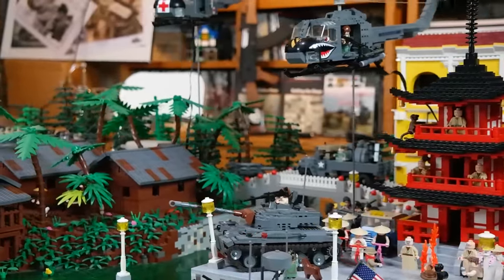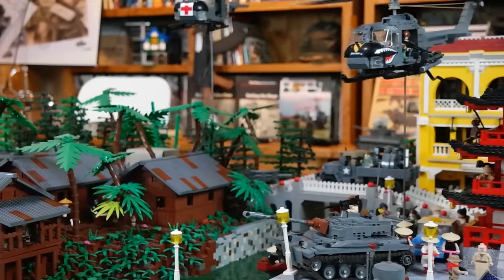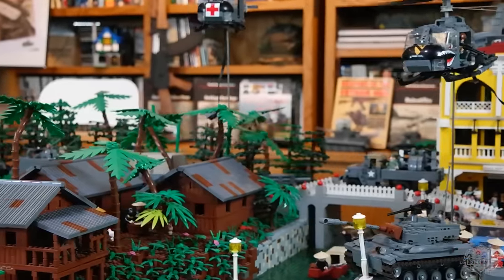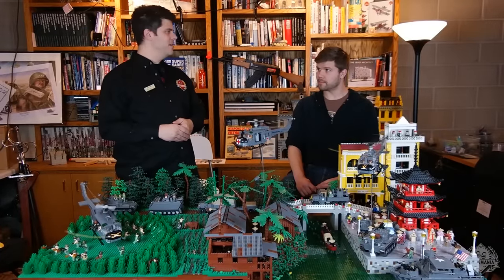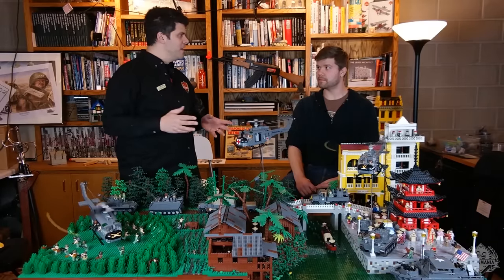I'll just take a minute to run through it, because unless you've been to Brickmania Toy Works or one of the shows not recently, you probably have never seen this before. This month — actually this last week — was the 50th anniversary of the beginning of US involvement in the Vietnam War.